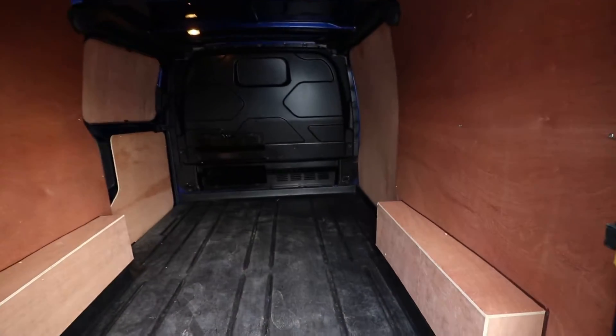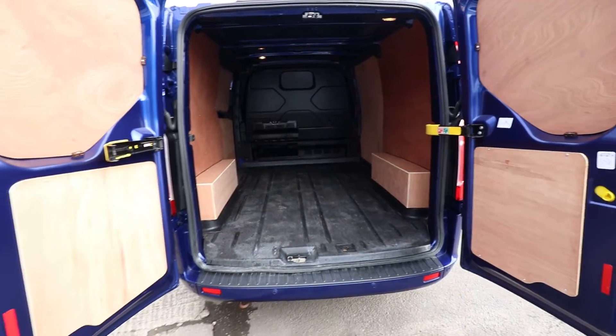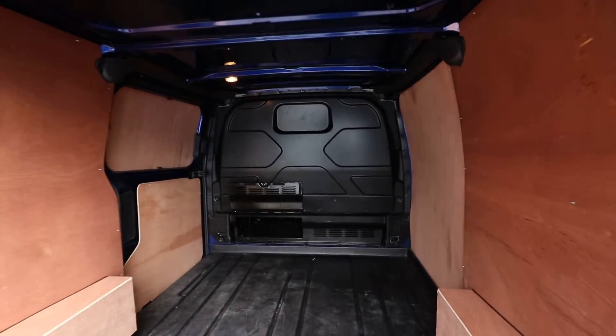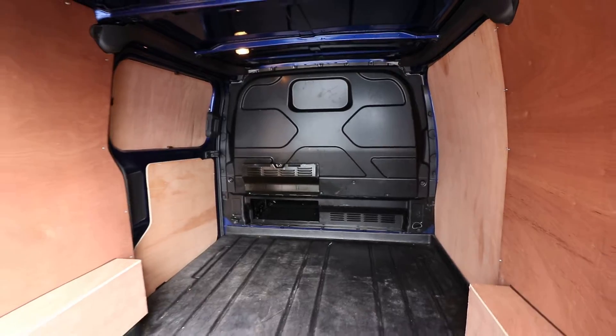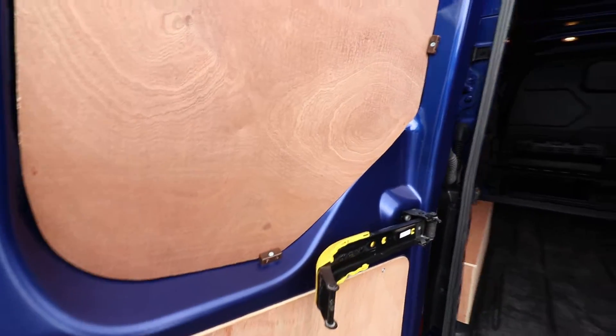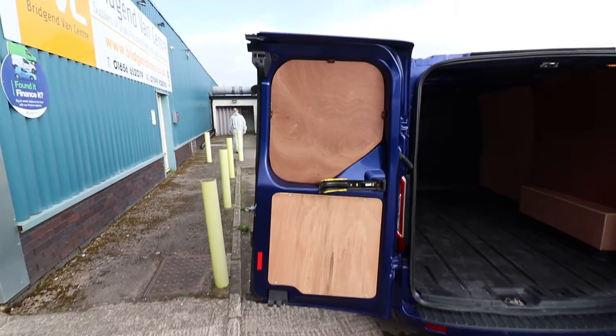Open up the back — it's all fully ply-lined. You can see the rear doors as well. You've got the factory-fitted bulkhead with the opening hatch. These doors you can open up to the full 180-degree angle.